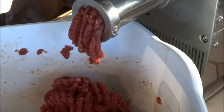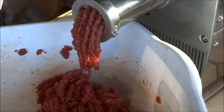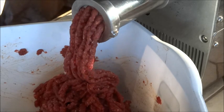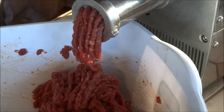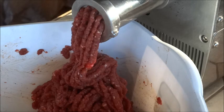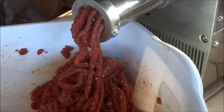You can see the second time through the grinder the texture is much different — it's being ground a second time and the salt and cure are already releasing the protein, making it tacky. You can see it staying in long tubes. It's pretty cold out here this morning, in the 30s, which is one of the reasons we decided to do this today.